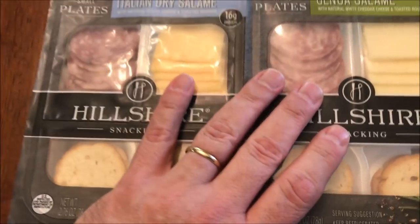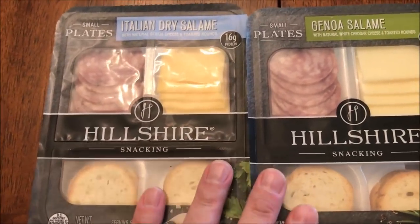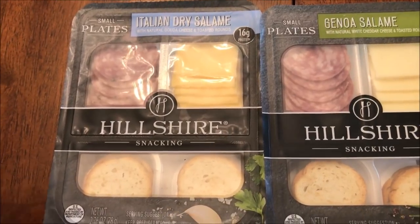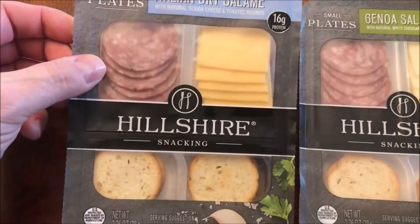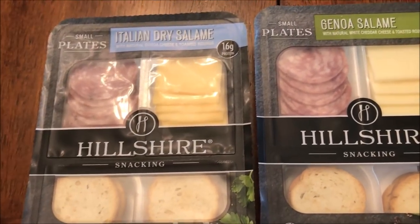I'm going to try both because they're related to each other — I didn't want to eat just one and then do another one another day. I want to try them both and let you know what they taste like. At $2.78, that's a little expensive for what you get, but hopefully it's good quality. I'm going to get these open and set up the camera and I'll be right back.